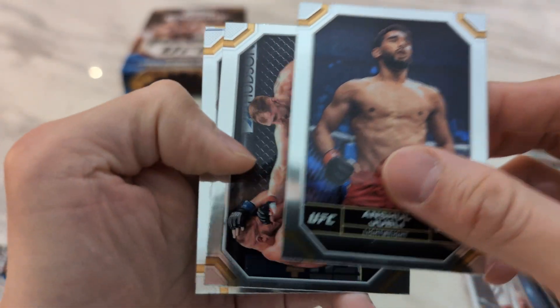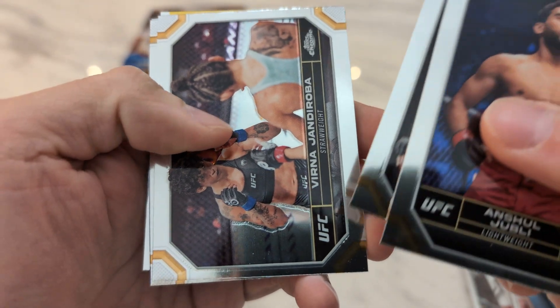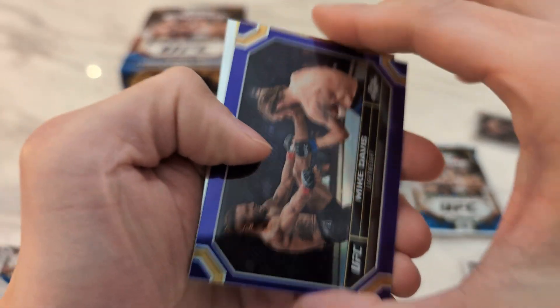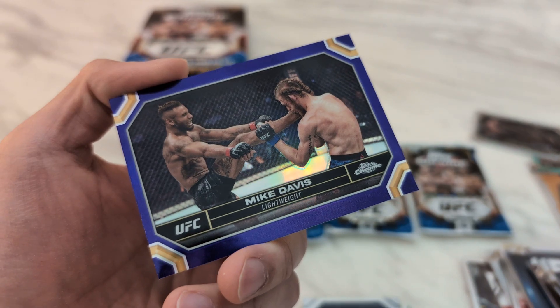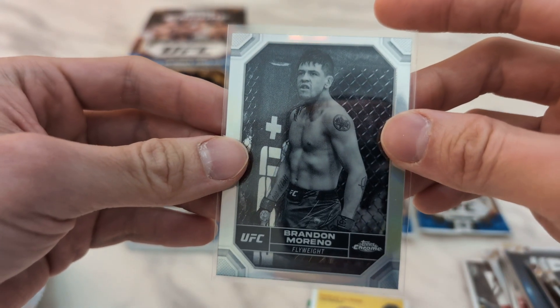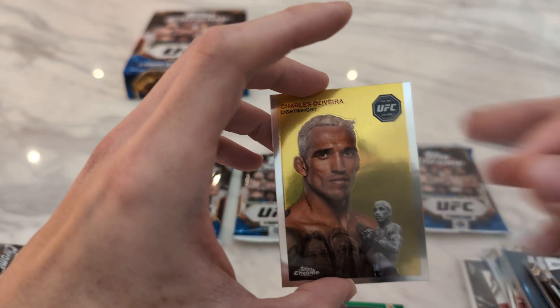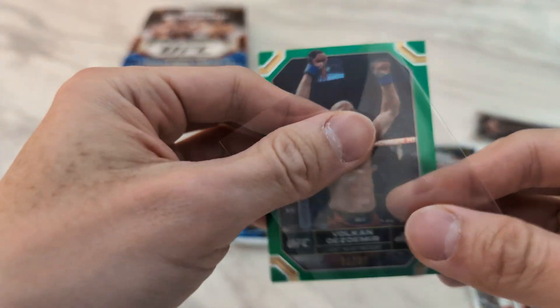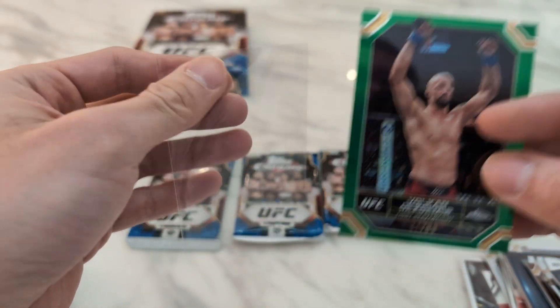Starting off we have Jubilee, Ocoff, Verna, Shara Bass Rookie. This is Mike Davis Purple. And we got a negative refractor of Brandon Moreno. Charles Oliveira 1954. And another numbered card that's not the best fighter — Volkan Oezdemir /99. Four packs left, still waiting for my first auto.